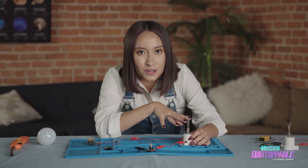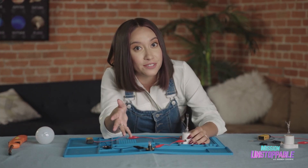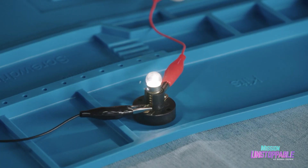When I screw in this filament, we're going to see this small bulb light up. That is going to signal to us that we have completed and closed up the circuit. And there we have it.